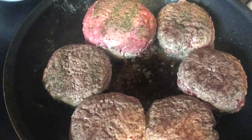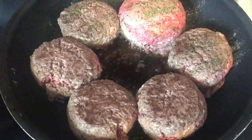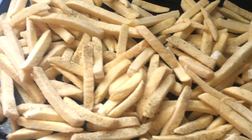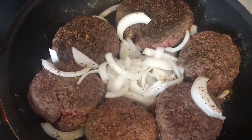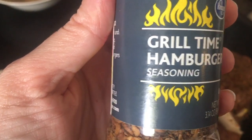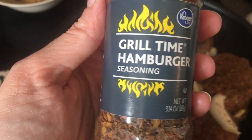So let's start cooking our burgers. I've got 80% lean ground beef made into patties and I'm also putting in some frozen french fries right into the oven, just easy as can be. Now I've added in white onion and I'm using this Grill Time hamburger seasoning from Kroger.